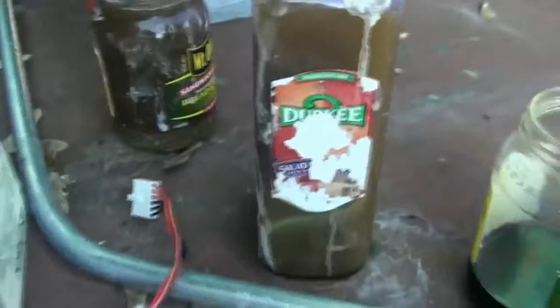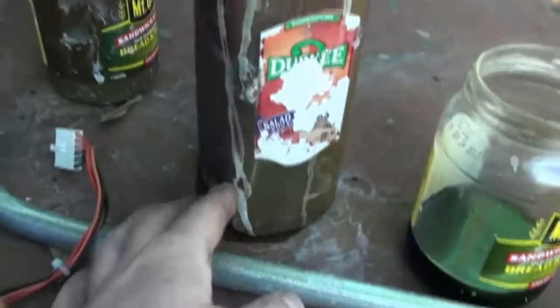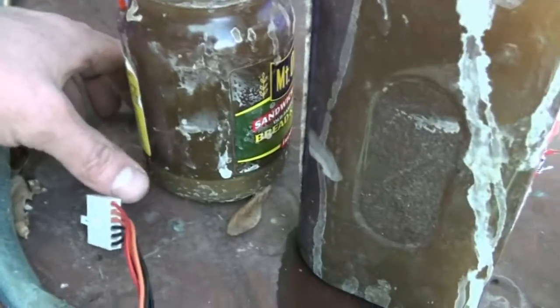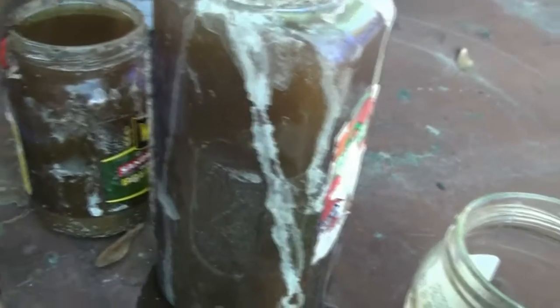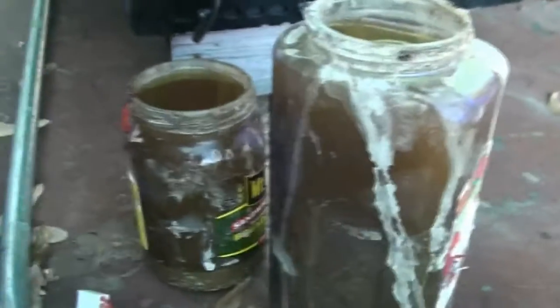This is what came out of the tank — it's one container of it. This is the other container, and you can see all the sediment that went to the bottom. I don't know how much of that is undissolved baking soda, but I can't believe there's that much undissolved baking soda.